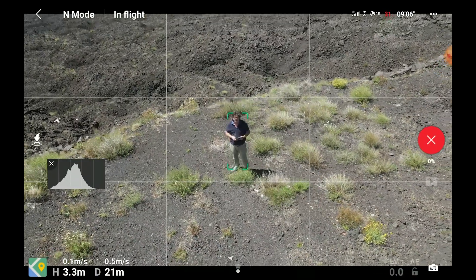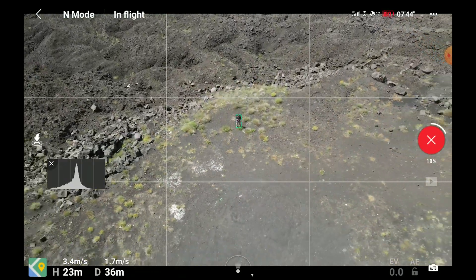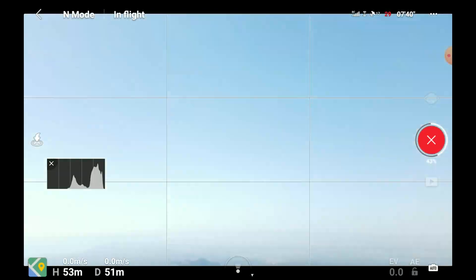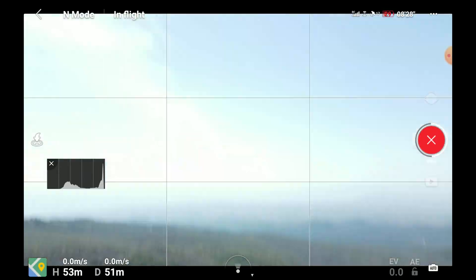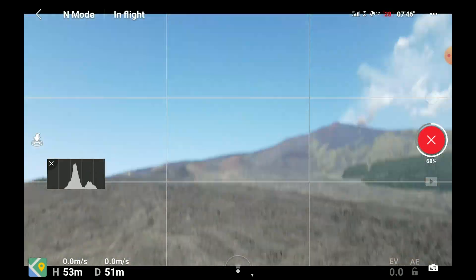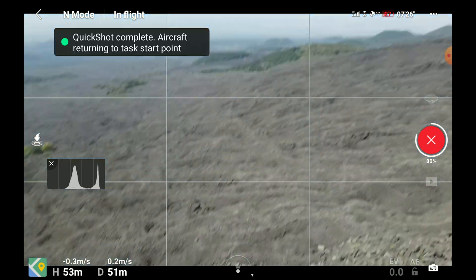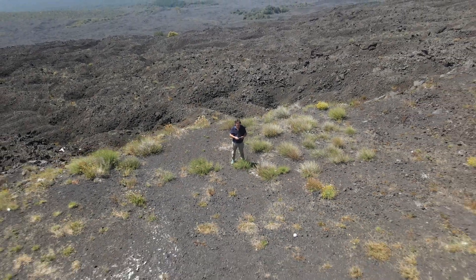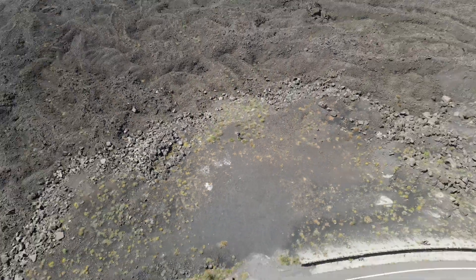In Asteroid mode, the drone will fly straight up to maximum height, then takes several photos to shoot a sphere panorama. It then creates a low-resolution video of the well-known Tiny Planet effect. It is good fun for the first couple of times and will impress friends who have never seen this before, but there isn't much other practical use for this shot.